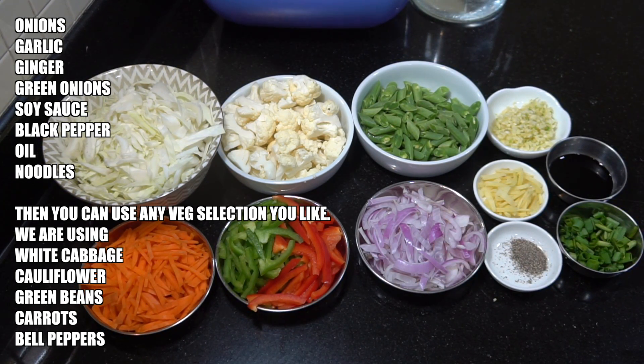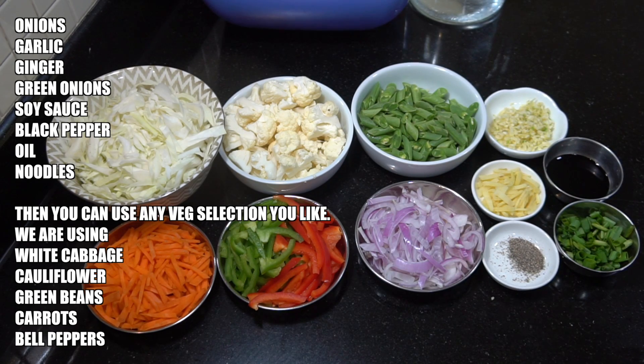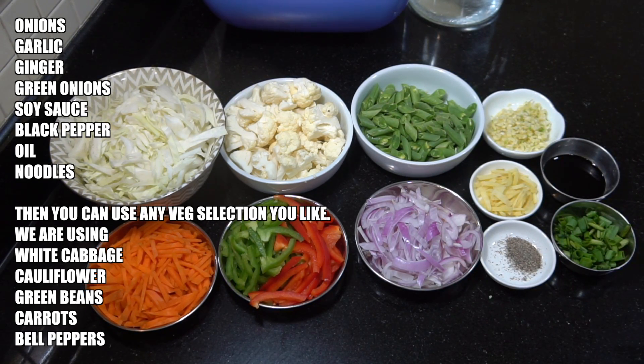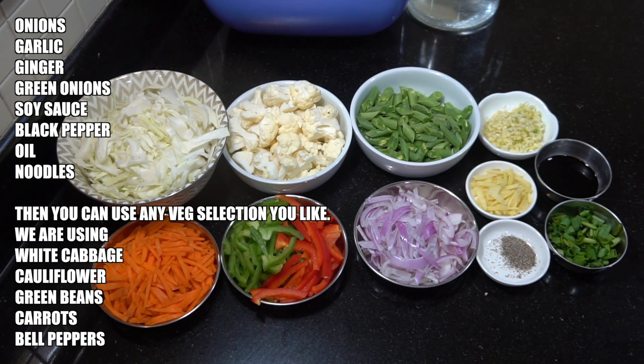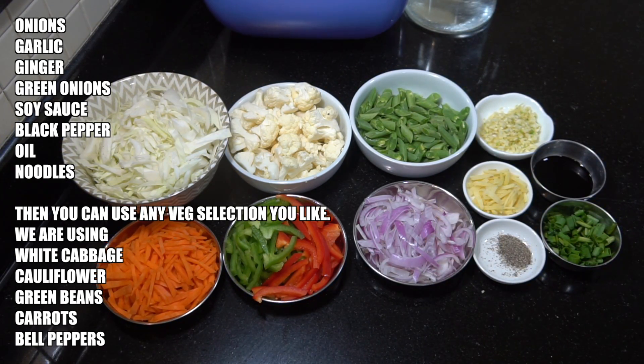Then you can use whatever vegetables you like — the selection is up to you. We're using white cabbage, cauliflower, green beans, carrots, and some bell peppers, but you can change that. Maybe some bean sprouts or water chestnuts — entirely up to you.